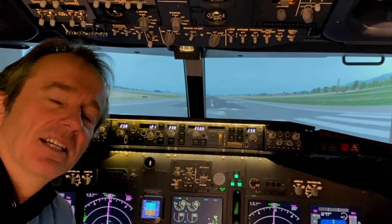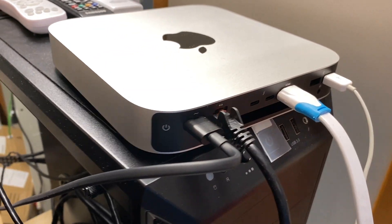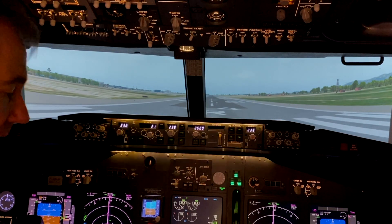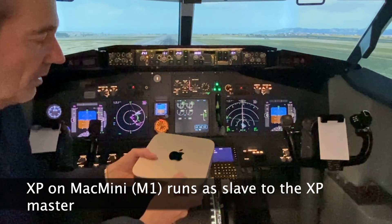Hello guys, welcome to a new fun video in my home cockpit, or in the flight simulator. Today I only have one visual running — the center projector — but believe it or not, it's running on a Mac Mini with an M1.